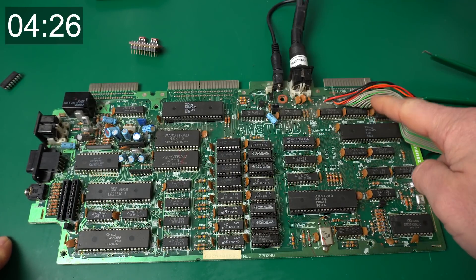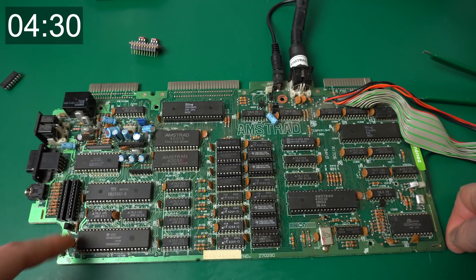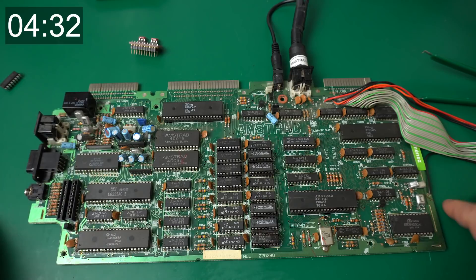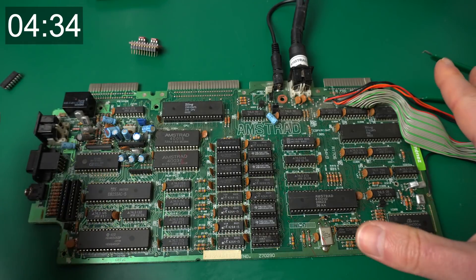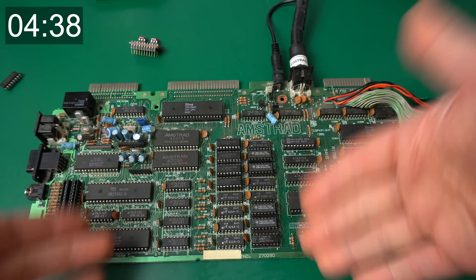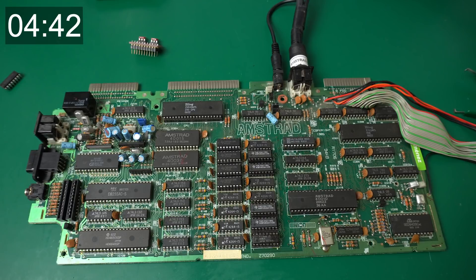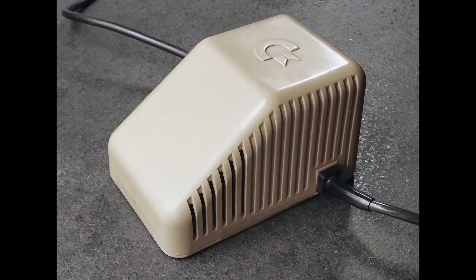So this is still not the end — I would also check that the disk controller is working correctly, that the AY chip is working correctly, and that the joysticks and keyboard are working correctly. But this is the most important thing: it's back to life. I just wanted to demonstrate how to quickly fix the problems caused by over-voltage. That wasn't too bad — I might have cheated a little bit by skipping a few steps and speeding up a few others, but you get the gist.